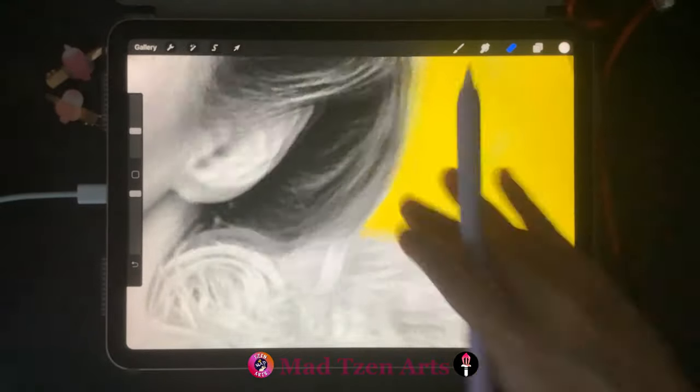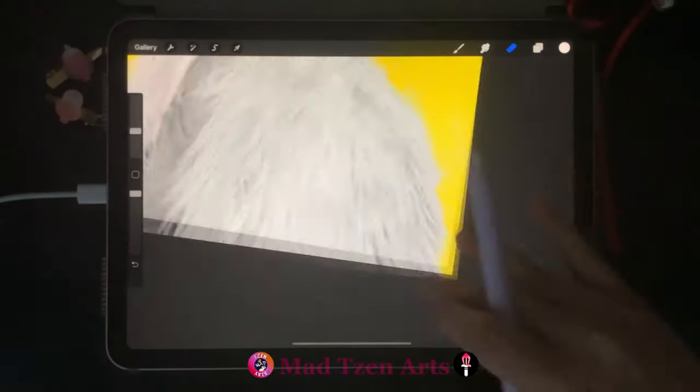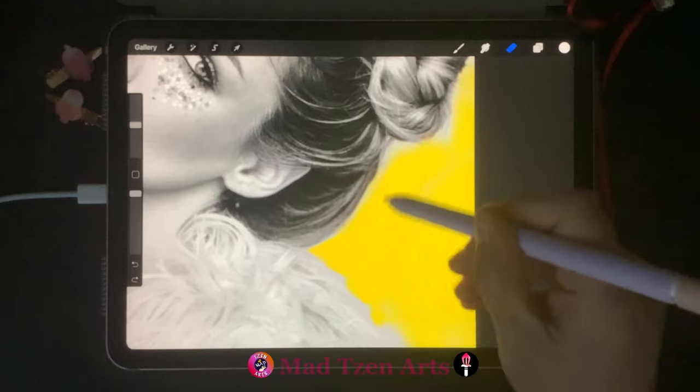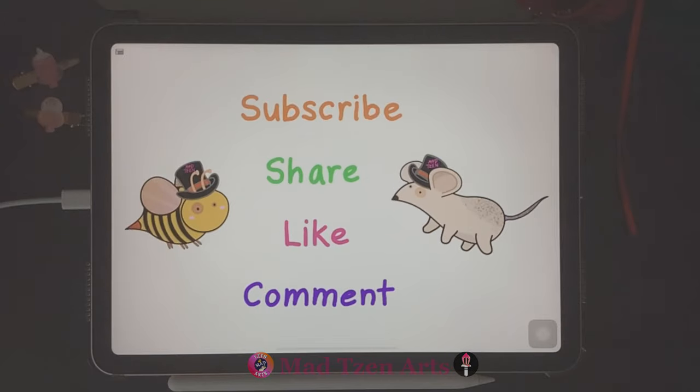Don't forget to check out the Procreate tutorials in the description below to show you other useful methods in deleting parts of an image. And now you know how to make grayscale images in Procreate! Thanks for watching. If you'd like to be notified of future Procreate tutorials, you can subscribe to Mad Chen and turn on notifications. If you have any questions, comments, or problems with Procreate, please leave comments down below — I want to help you get better at using Procreate and at your artwork. I hope you guys have a lovely day and I'll see you in the next Procreate tutorial!